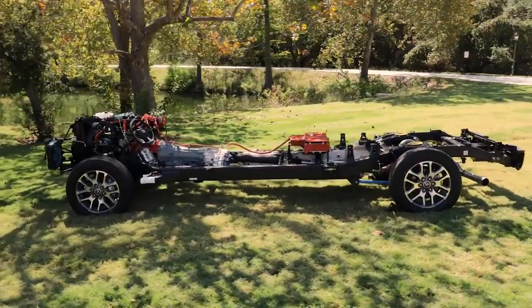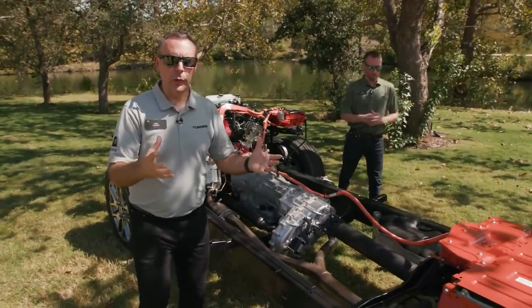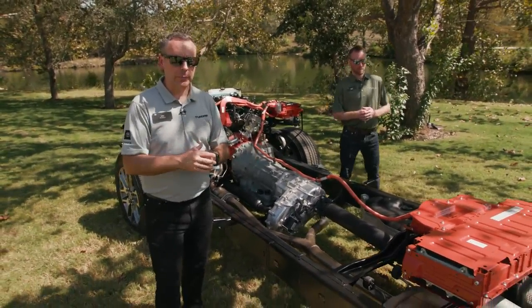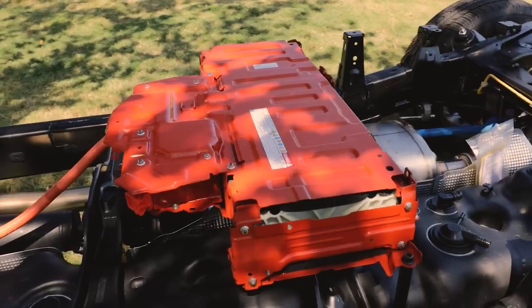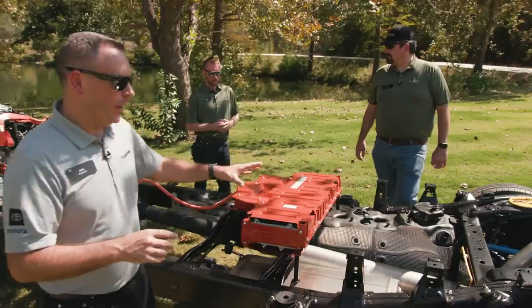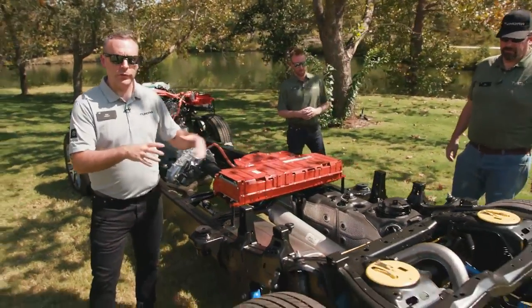We've got this fully boxed frame front to rear, and we actually even increased the width a little bit in the back to improve towing, because this new truck is a premium towing machine. As we move back in this chassis, this is the hybrid battery. And moving on, the other big story on this new Tundra is the multi-link rear suspension.